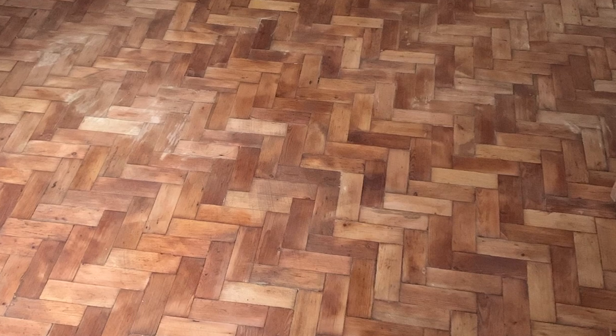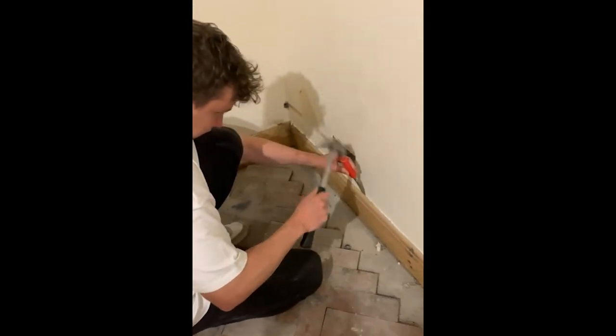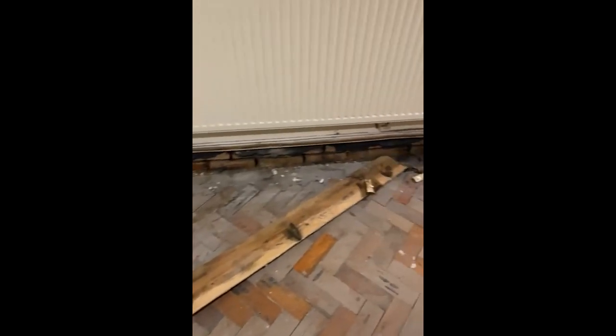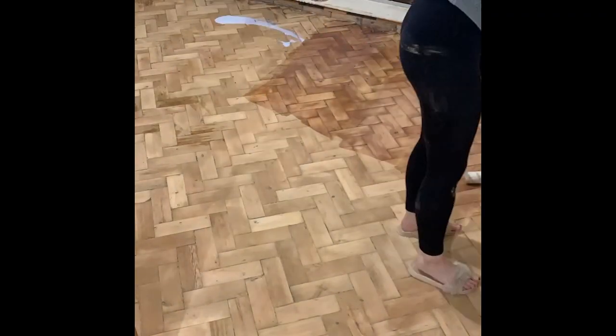Once we'd hand-sanded every single piece, the finish was stunning — I was actually shocked. It's still my favorite room; I absolutely love the floor and the color of it. Once it was completely sanded I gave it a clean. We took the old skirting boards off and put new ones on, which was a mistake because we just glued them on and never properly finished them. My advice now would be to just leave the skirting boards on and get a beading to go around the edge instead.